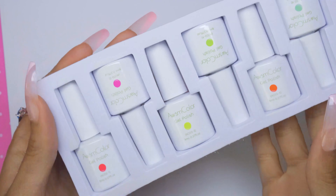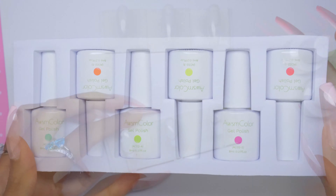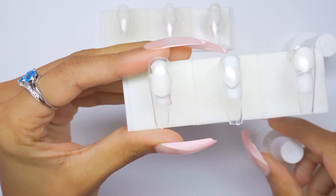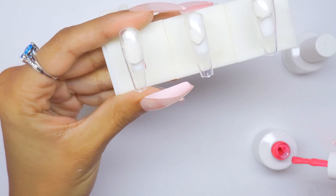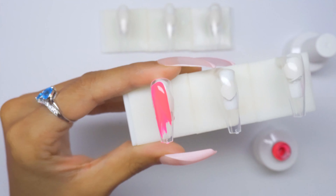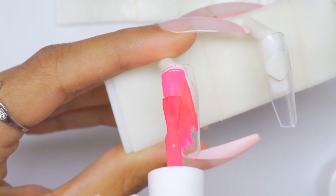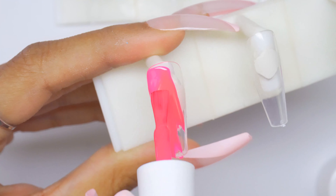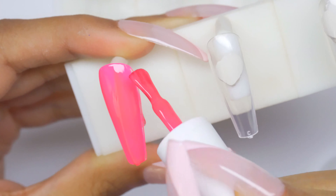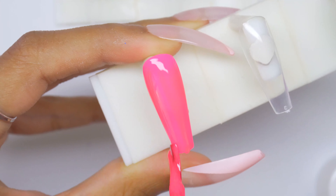The next set is AC02, and it looks like there are a lot of neon colors in this one. First color is AC02-1. This is hot pink — wow, this is blinding, super duper bright, holy crap.